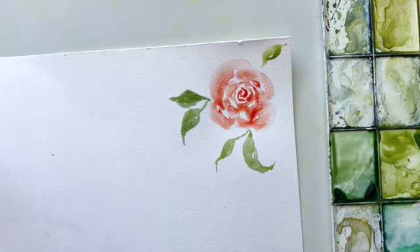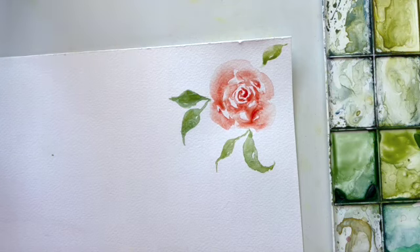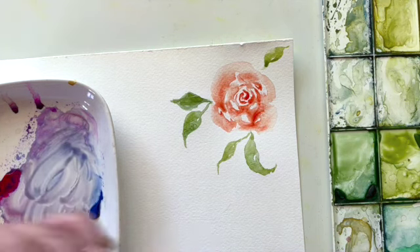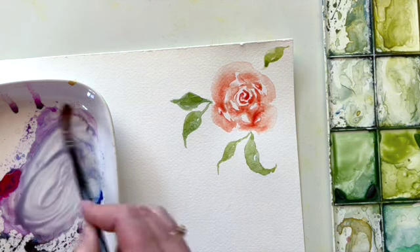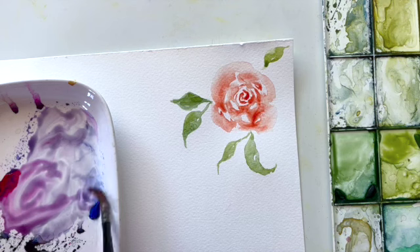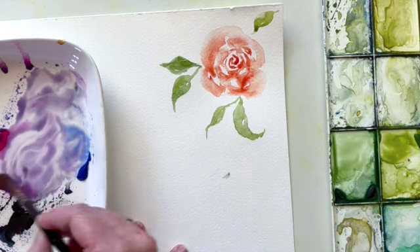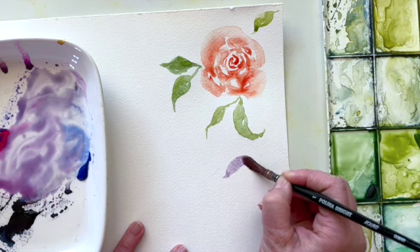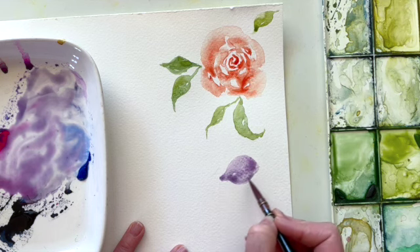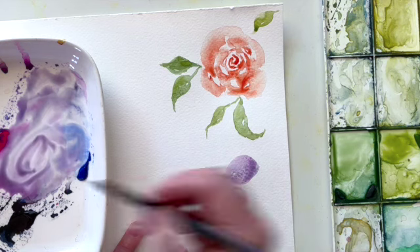The next flower we're going to look at is an anemone — we're going to do a purple anemone, so I'll bring in some purple paint. Anemones are really beautiful; they have this really dark center with five very open petals coming off of them. We're going to start with a good bit of water and pigment on our brush and start creating the shapes of the petals. I like to start at where the center of the flower is and then work out from there. The anemone petal shape is kind of like an aspen leaf.